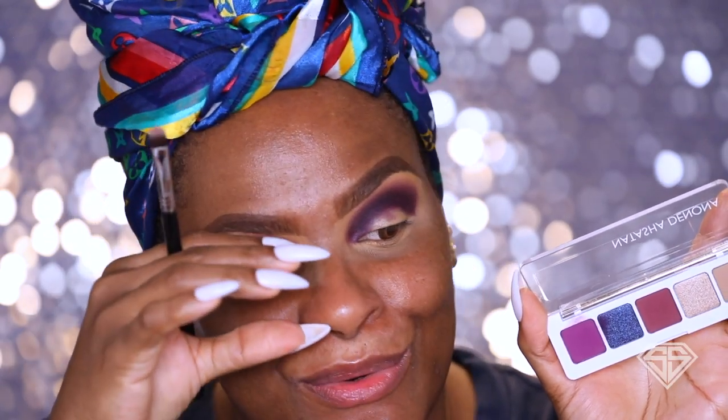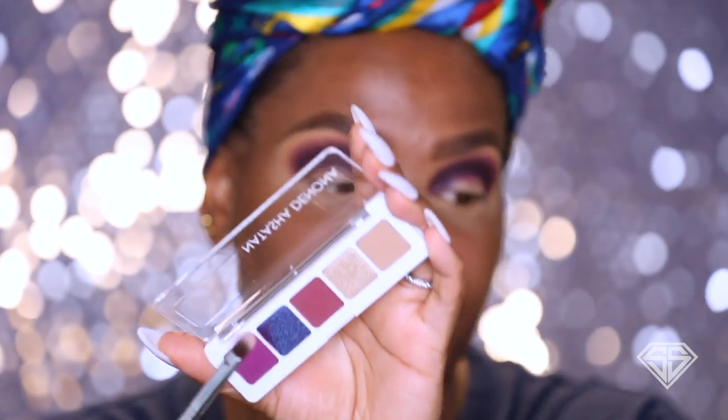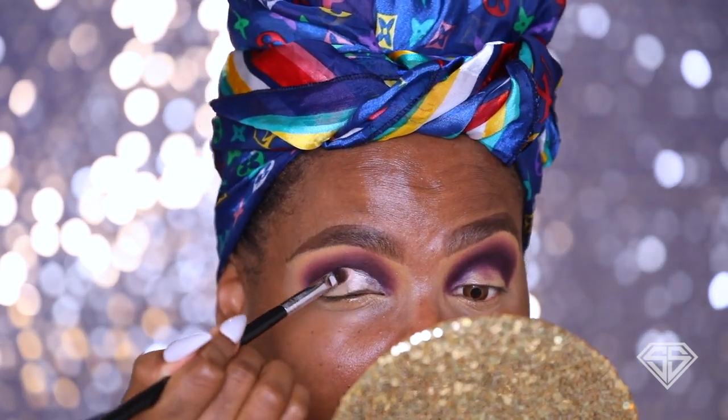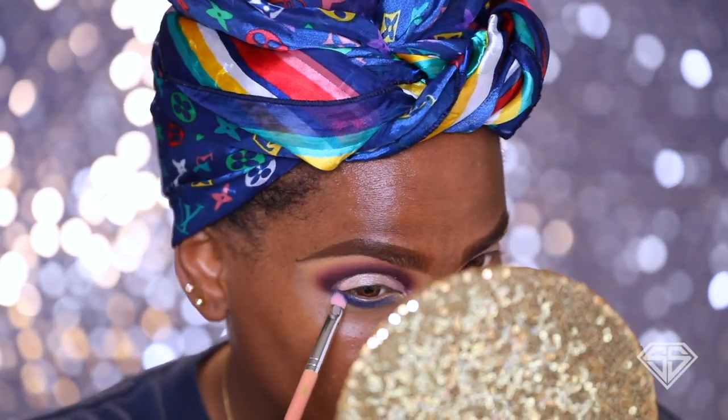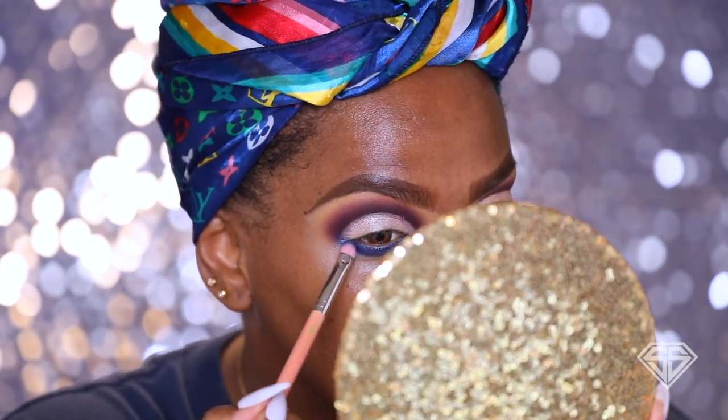I'm gonna be honest — that blue shade right there would look extra bomb on the center but that's not what I'm gonna do today, I'll do that in another video. Today I'm going in with the gold shade called Linen and I'm going to swipe that right across my lid, and then we're gonna do the blue on the lower lash line — mix it up. So as you can tell I went for a cut crease without really cutting the crease. Now I'm going in with the blue shade on my lower lash line. The blue is a shimmery blue — it has tons of little specks of glitter, light blue and purple — really really pretty.